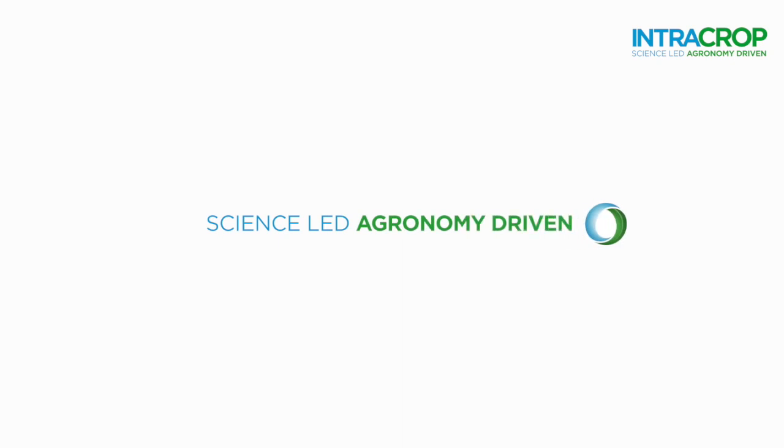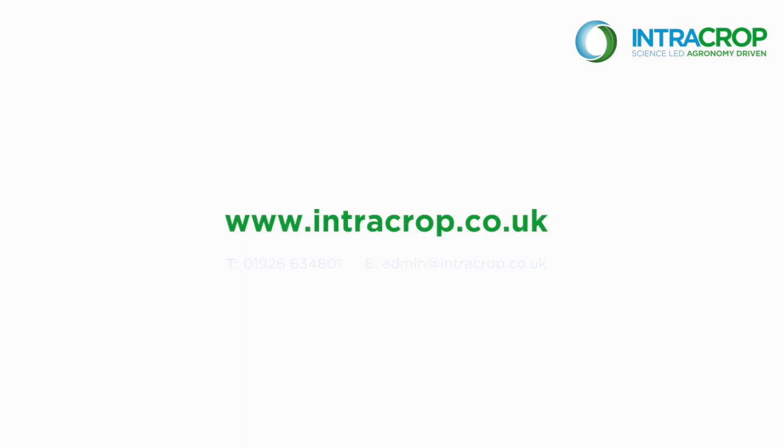For further information about Intracrop, or to download a brochure on Neutrino Pro, please visit our website.